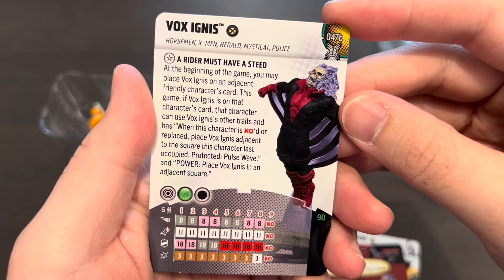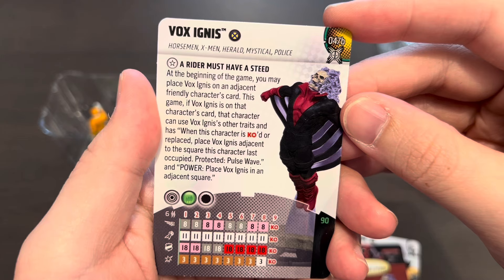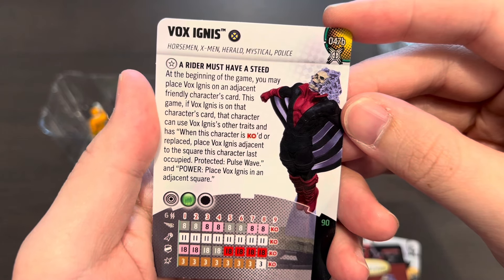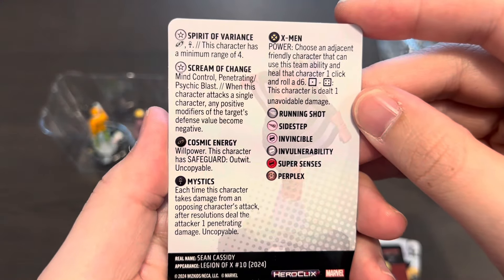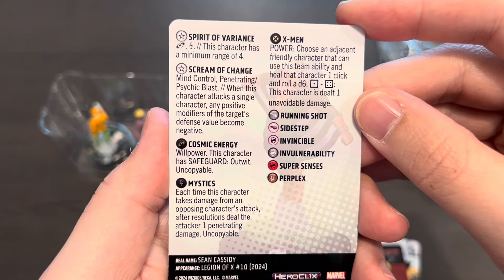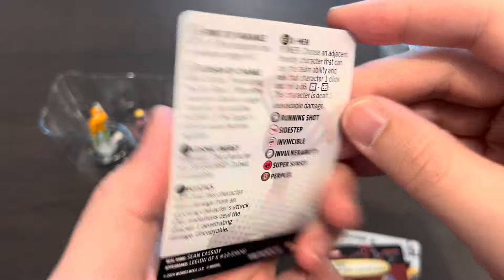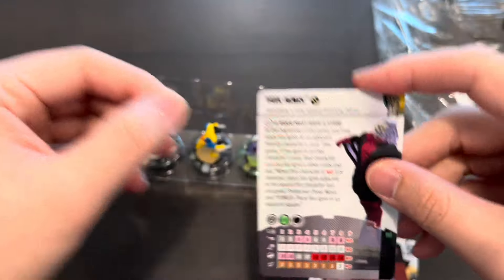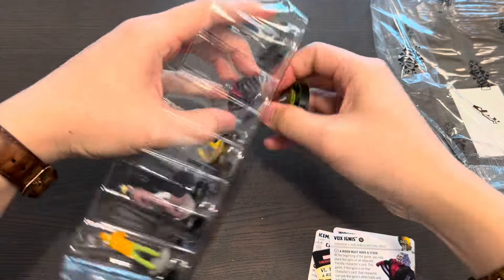I'm so happy to be opening this figure — a super rare prime. As a huge Ghost Rider fan I definitely want this figure. At 90 points, 'A rider must have a steed' — at the beginning of the game you may place him on a friendly character's card and grant them his traits: Spirit of Vengeance, Cosmic Energy and Mystic team ability, and you can give that character Mind Control and Penetrating/Psychic Blast as well. There is a load of powers for 90 points — this is an awesome prime figure.